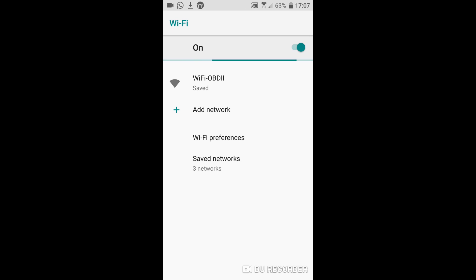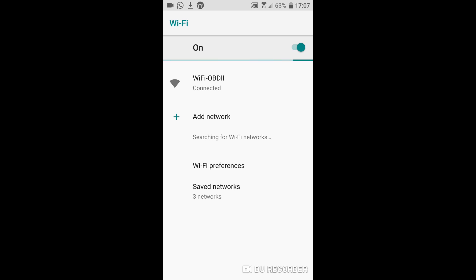That's it. After a few seconds, your phone will connect to the Wi-Fi OBD network.